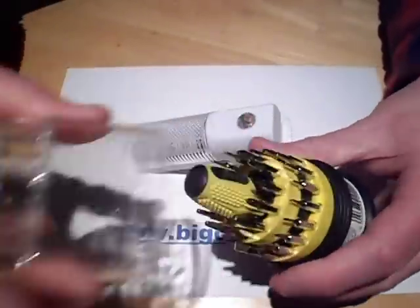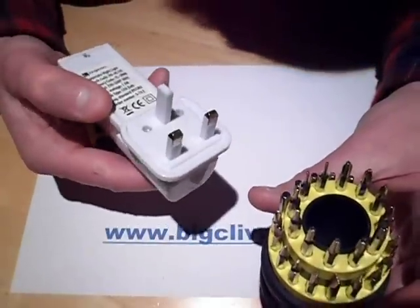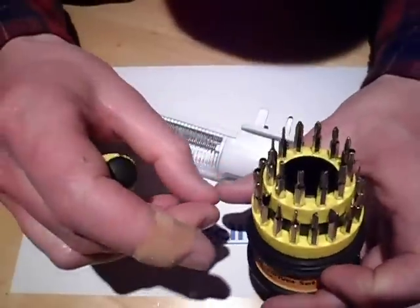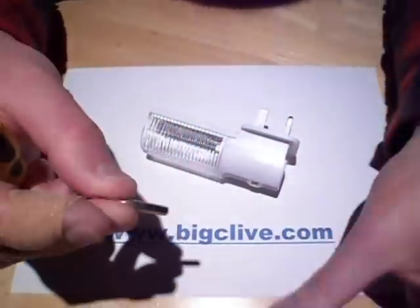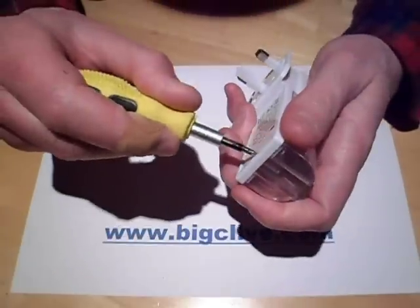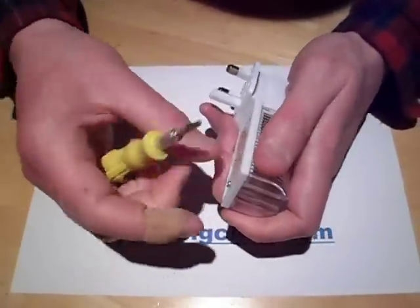Let's open it up. Tamper-proof screws — little triangular screws — the ones that are supposed to stop you taking stuff apart. Apparently they don't stop me.